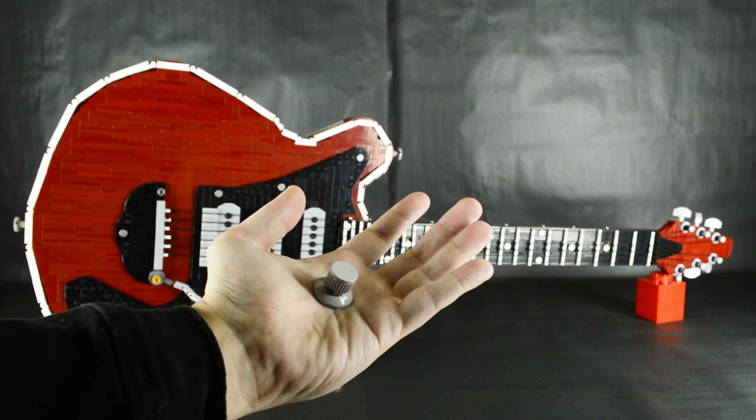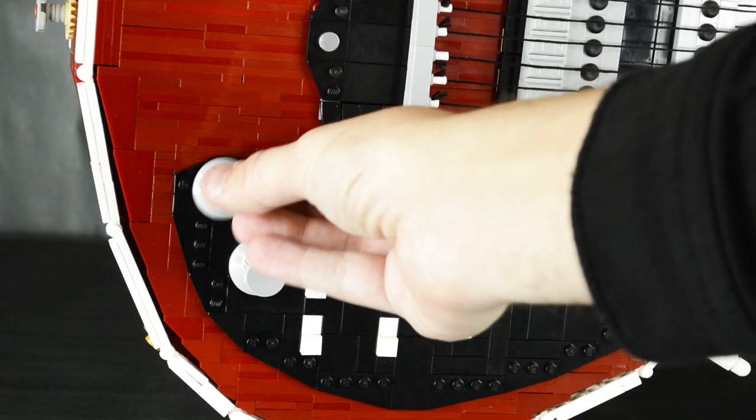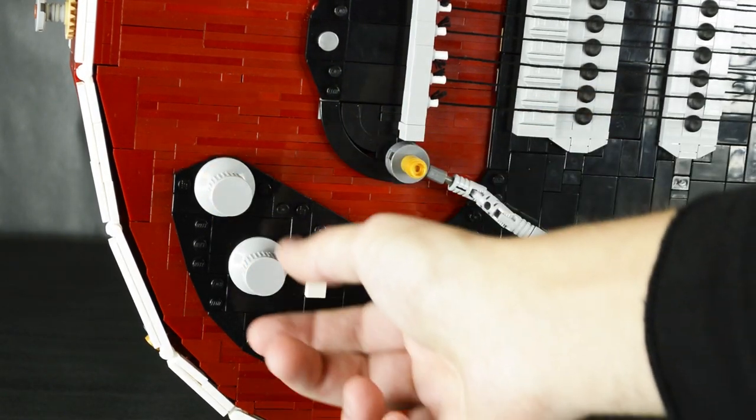The volume and tone knobs are actually pretty simple, composed of only four parts each. Yet all assembled, they look pretty believable, and they can actually turn.